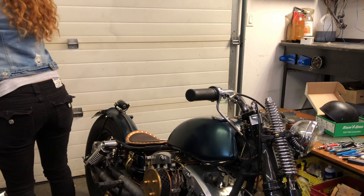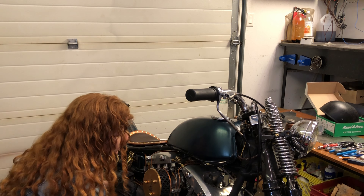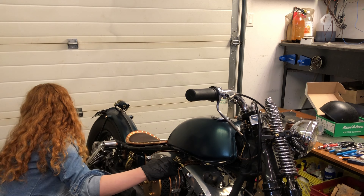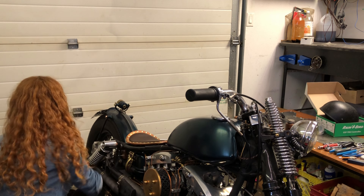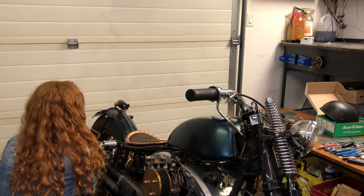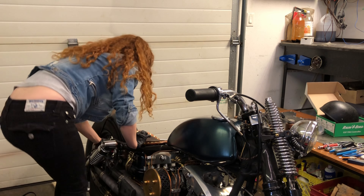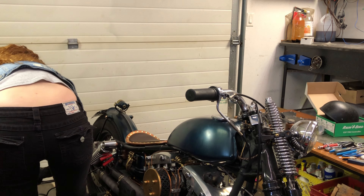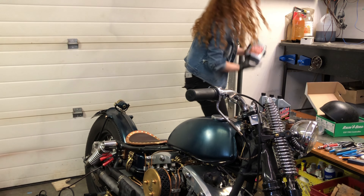I moved the bike around and cleaned up a little so I can actually get around it. My carburetor right now is just set to whatever S&S has as their basic setup — basically a guaranteed starting point. I'm going to have to mess around with it when the bike's hot and get it all fine tuned as it should be. I'm so paranoid about frying something.